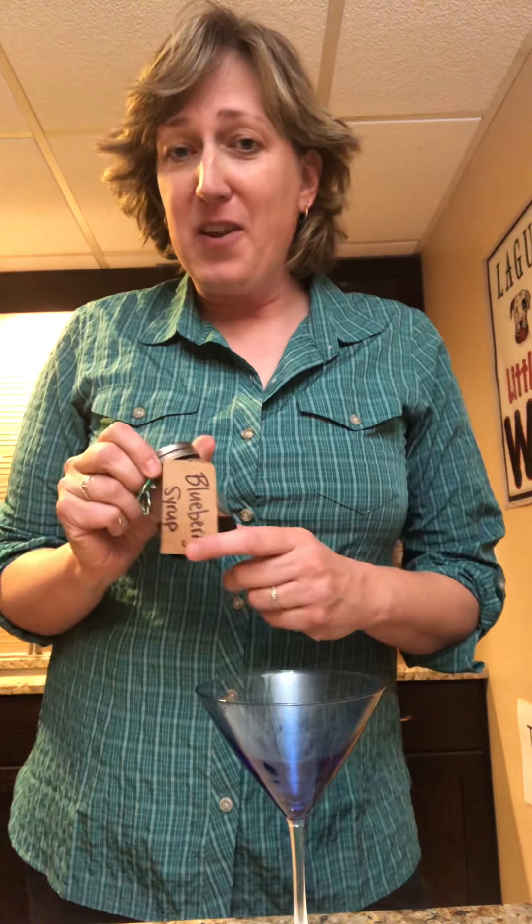When Chris and Susan did their Blueberry Yum Yum a few weeks or months ago, I was inspired to see what I could use this blueberry syrup for and what other drink I could make. So I actually decided to make my own version of this.